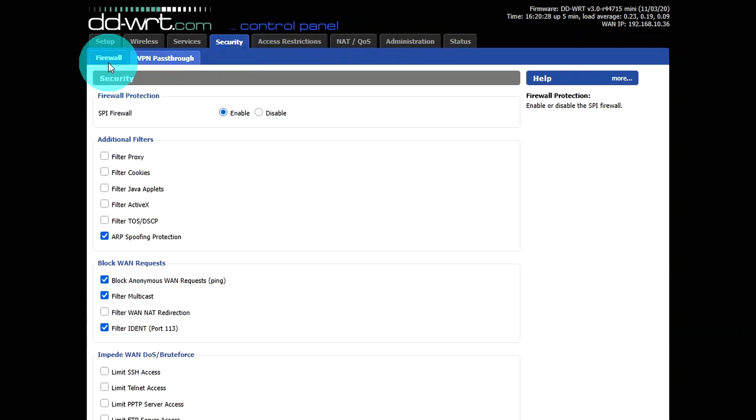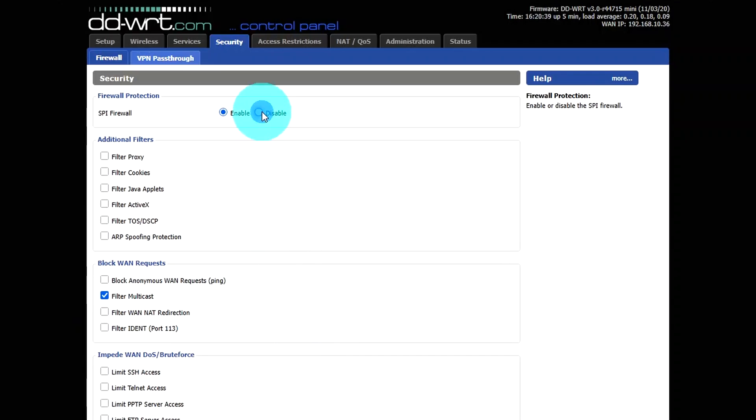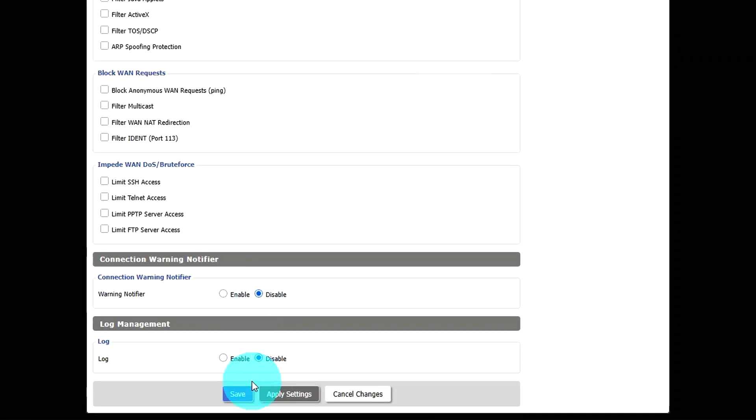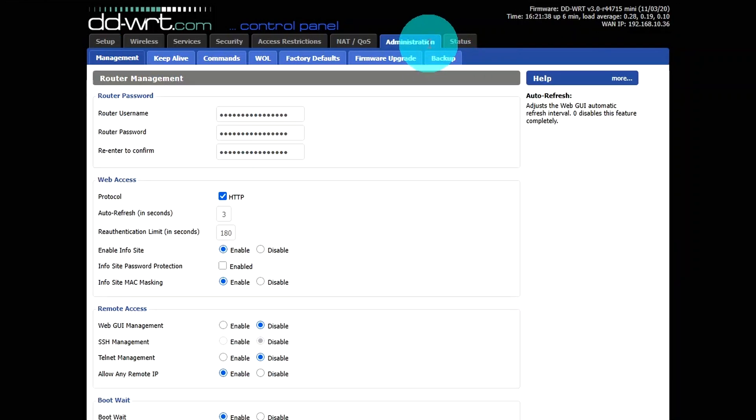Under the Security tab, go to the Firewall section and uncheck every option except Filter Multicast, then disable and click Save. While you're here, check under the Administration tab — if you still have a default password, it's a good time to change it to something stronger so no one can log into your router and change settings.